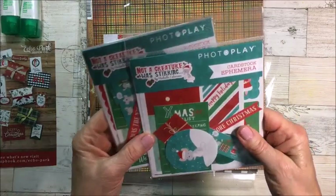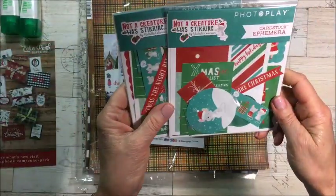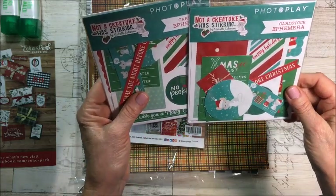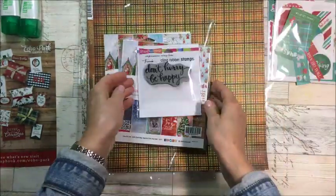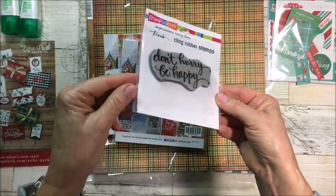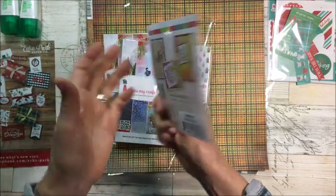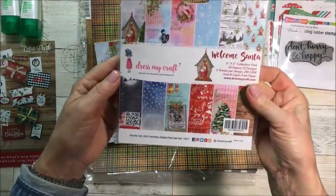These are ephemera by Photo Play — it's called 'Not a Creature Was Stirring.' Look how cute! And then this one says 'Don't hurry, be happy' — I love that — it's called 'Cling Be Happy.'